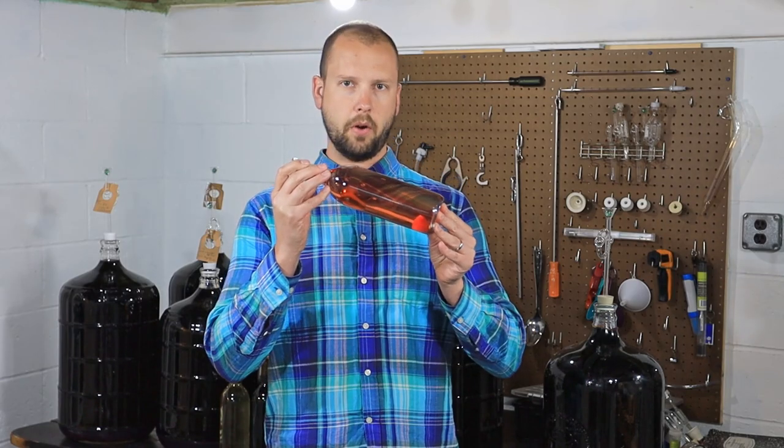Today on the home winemaking channel, we're going to learn how to stabilize a wine before putting it in a bottle.